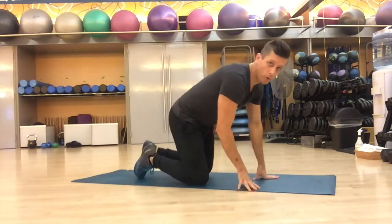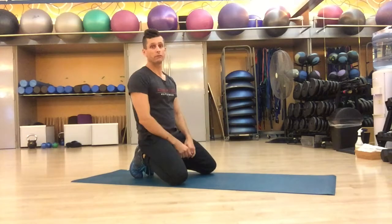Let's get started on this exercise called Around the World, which challenges you a little bit more every time that you change the position of your hands.